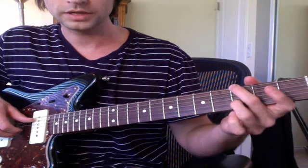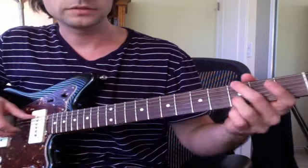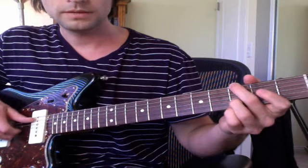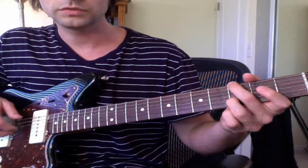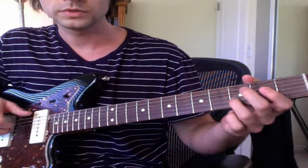Then after you do that, you're going to pick, lift this finger up, and pick those two strings again. The sequence is: slap, thumb pick, two fingers, hammer on, slap, pick. Then you hit the A string with your thumb. So there's the whole first part.